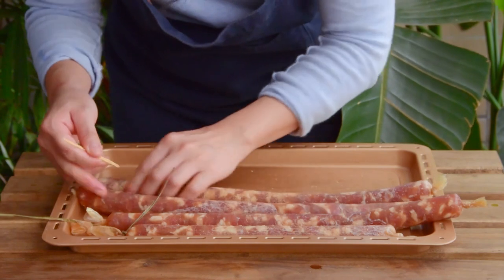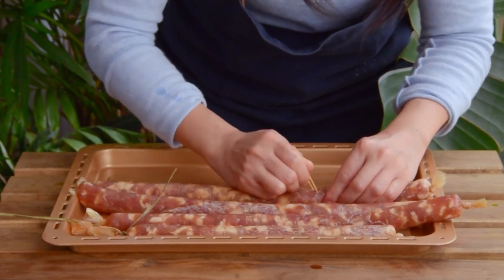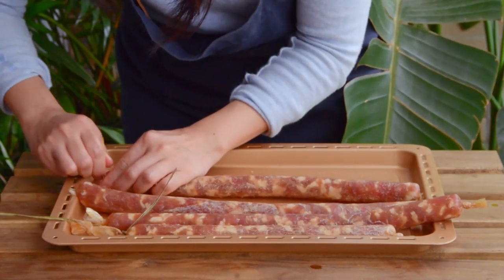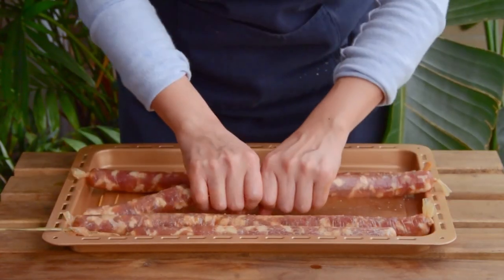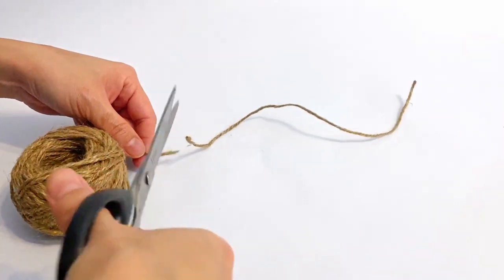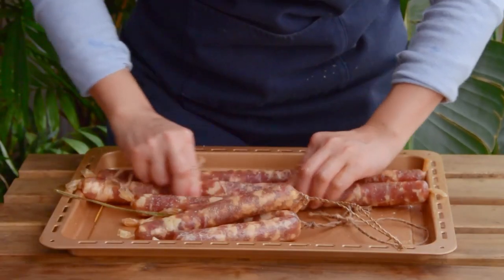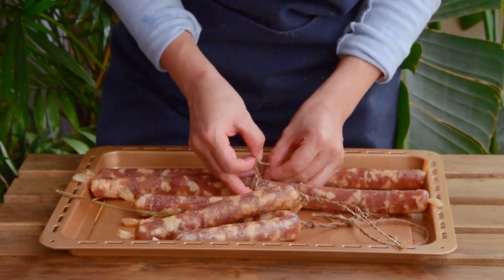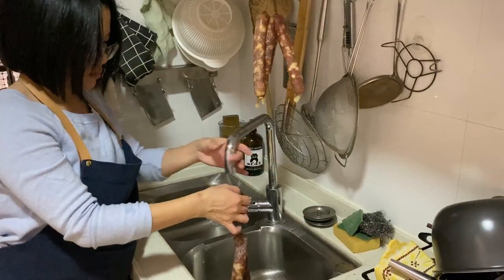Once that's all done, grab two toothpicks and start poking holes in the sausage, working down the casing and puncturing it every half inch or so. Then turn it ninety degrees and repeat. This poking process ensures that moisture can evaporate and escape during drying. To separate them into individual lapchongs, cut eight inches of baker's twine and tie it in a loop. Because we're aiming for eight sausages, separate each one in half — lay the twine under the sausage, loop it through the loop, and tighten. Give them a good rinse with warm water and they're ready to dry.